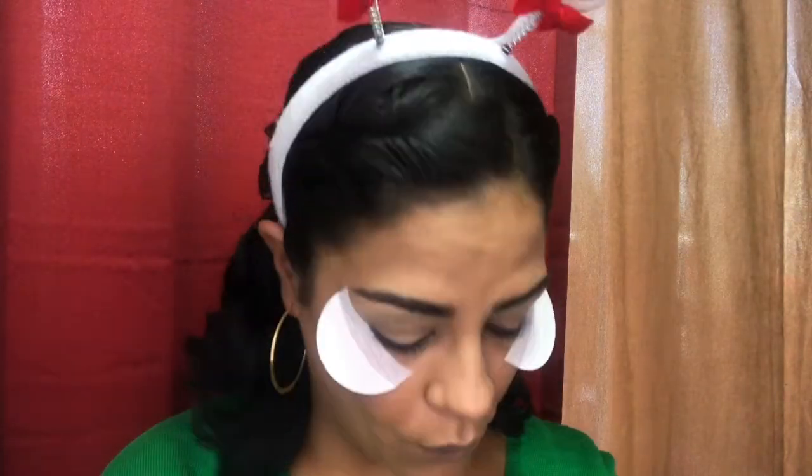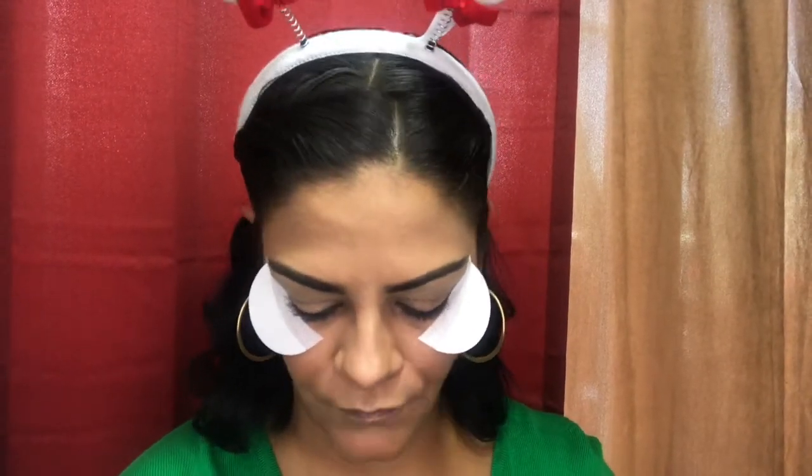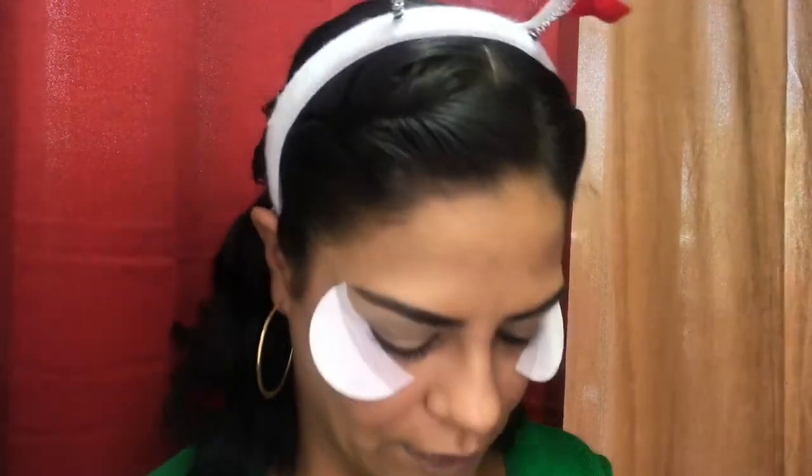Alright guys, I'm back — my face is done. I did my eyebrows and I set them with the MAC paint pot in Soft Ochre. Now we're gonna jump in. From my palette — the big one here — I went ahead and I took out the eyeshadows that I'm gonna wear.